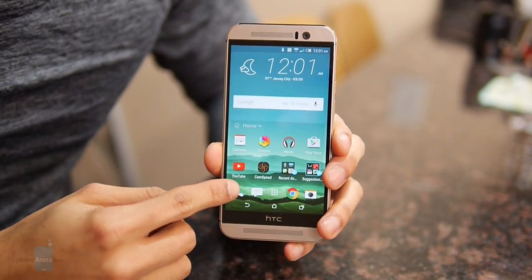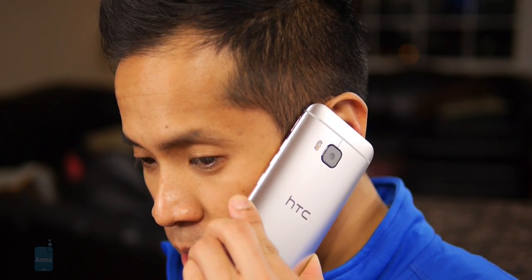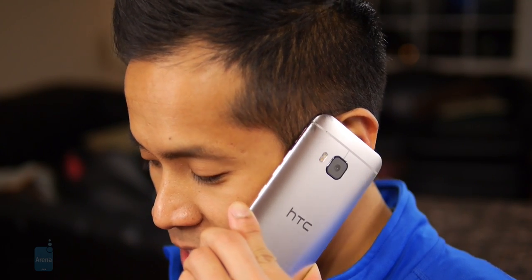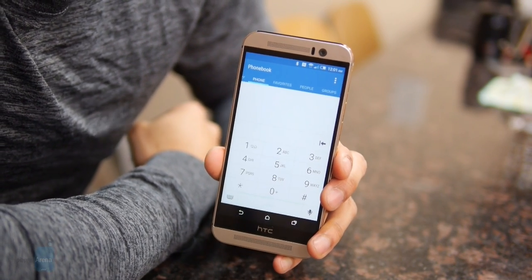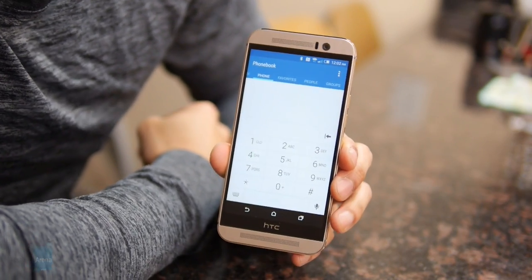We really can't complain about the call quality with the M9 — it's just top-notch, just like last year's model. The earpiece is strong and vibrant, and you're not going to have issues using it in noisy environments. Voices on both ends of the line are distinct, clear, and more than audible. And when you use the speakerphone, you get the same fantastic results as well.